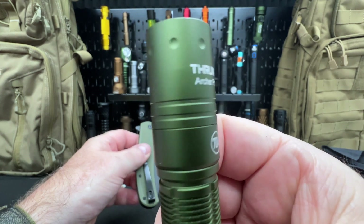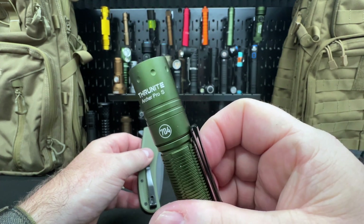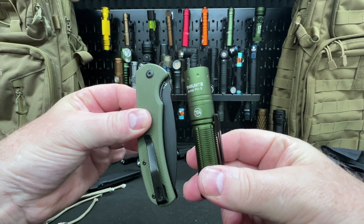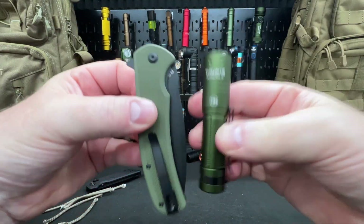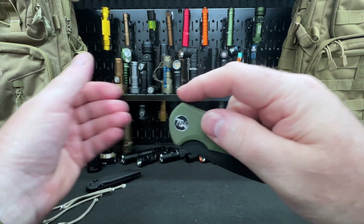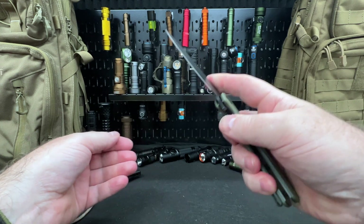Thrunite came out with this flashlight, the Archer Pro S, in collaboration with 704. Look at this color combination — the green knife and the flashlight together, that's perfect. I love it. This is my new EDC right here. I'm going green, and that is it — what a beautiful folder.